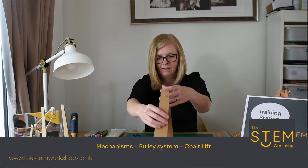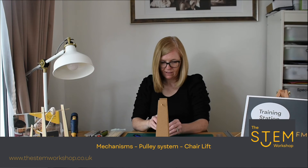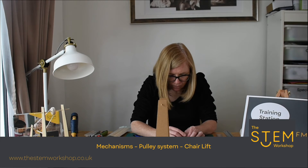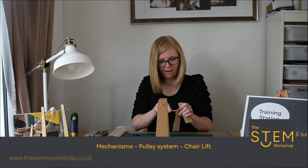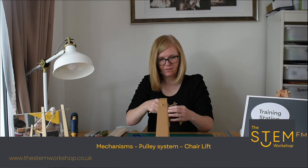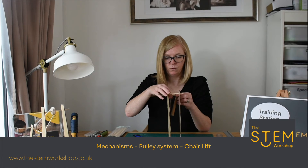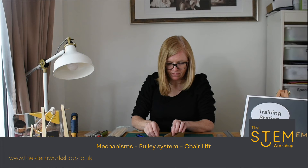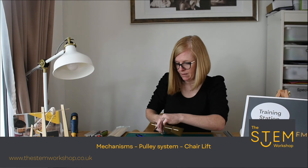So that's the back. You need the same at the front. Use the end of that skewer to pierce through. Then measure another skewer for the bottom and trim it to the same length.